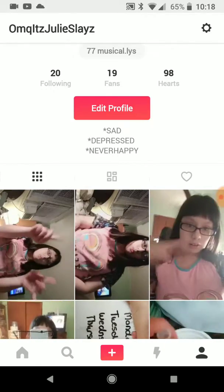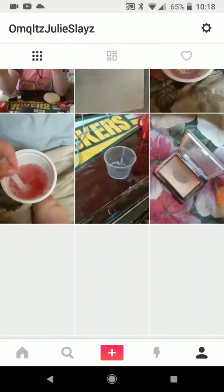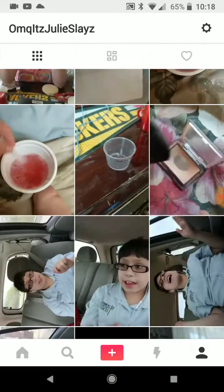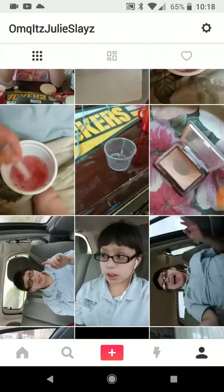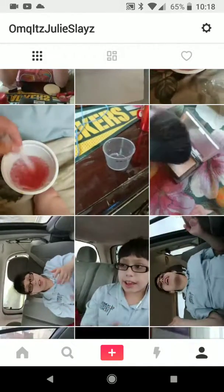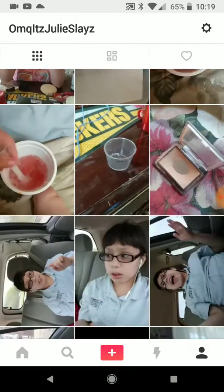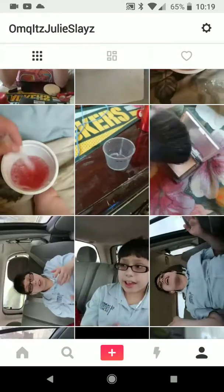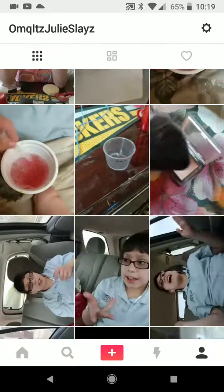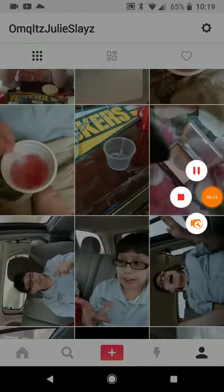So yeah, guys — check out my music page, QH Julie says. And if you want more Musical.ly tutorials, totally leave a comment down below and I will see what I can do. Don't forget to like, comment, and subscribe. I love you guys so much. Bye.